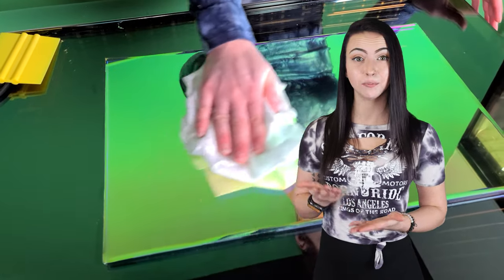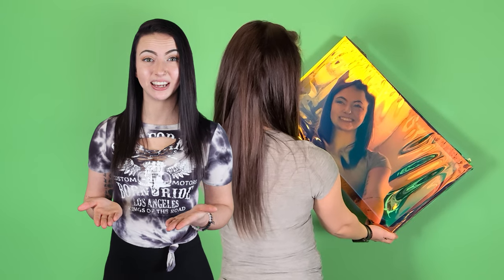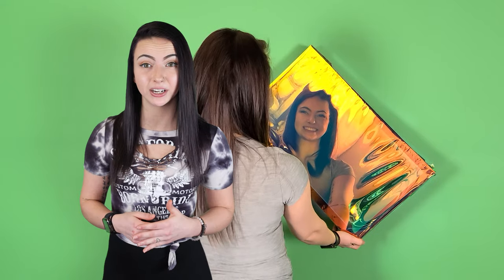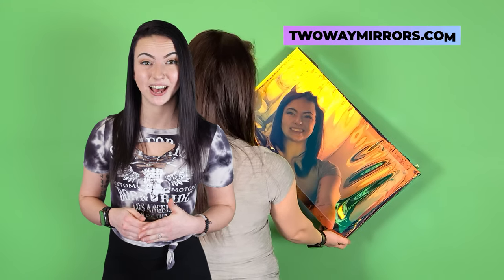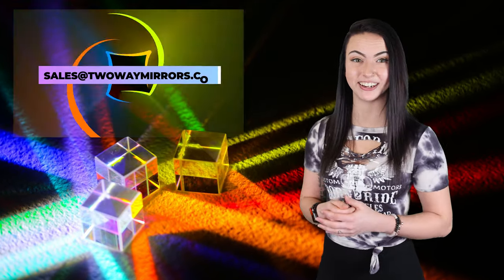Simply use a damp, lint-free microfiber cloth to clean it. If you need any help obtaining dichroic mirror film or any other type of specialty mirror, we're excited to help you on twowaymirrors.com. If you have any questions, leave a comment below or shoot us an email.